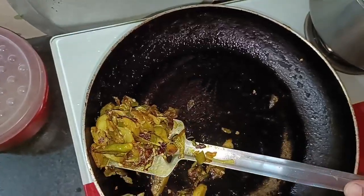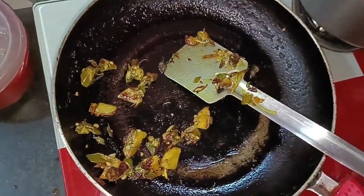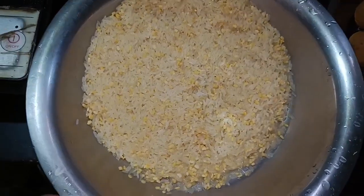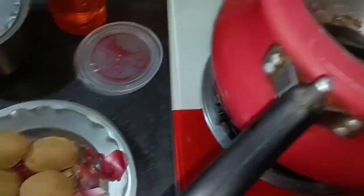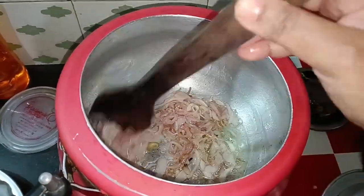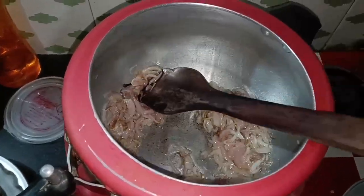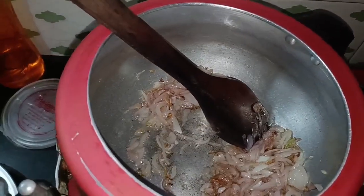It is very good. It is a long time but it doesn't seem to have much time to eat. The rice was already complete. No matter what it is, it will be used at night and the rice will be easy to eat.